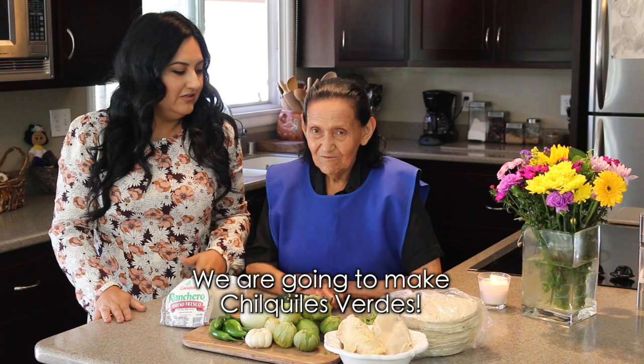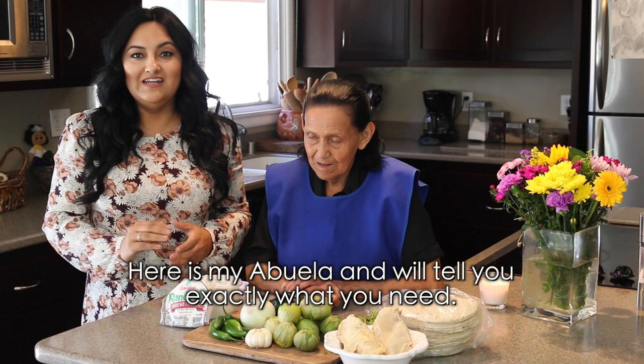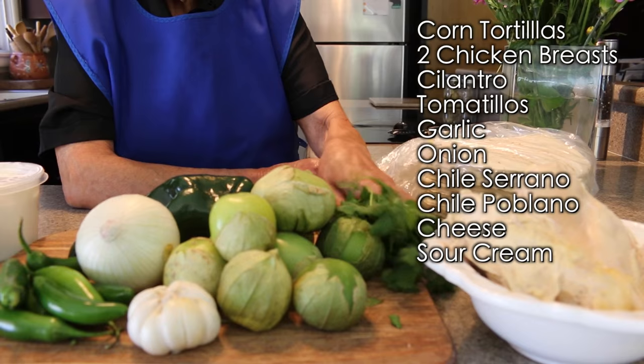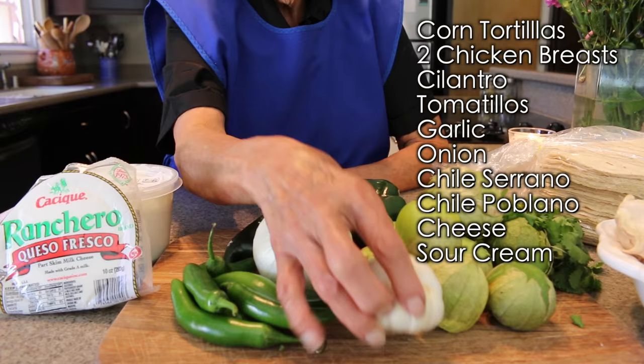Vamos a hacer unos chilaquiles verdes. Así es, y aquí está mi abuela — les va a decir exactamente los ingredientes que ocupan. Se ocupan tortillas de maíz, pollo, cilantro, tomatillo, ajos.